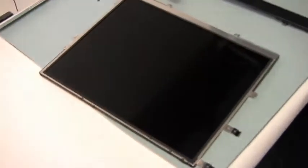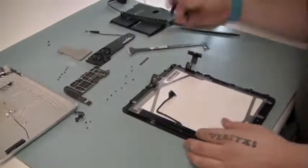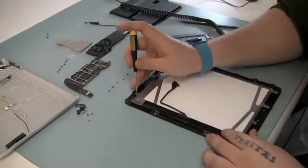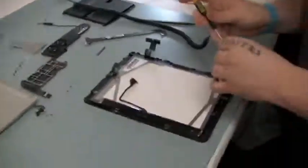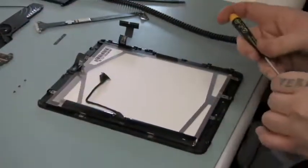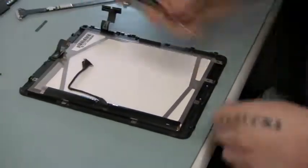Now let's go ahead and put this back together, sped up. We'll see you next time.